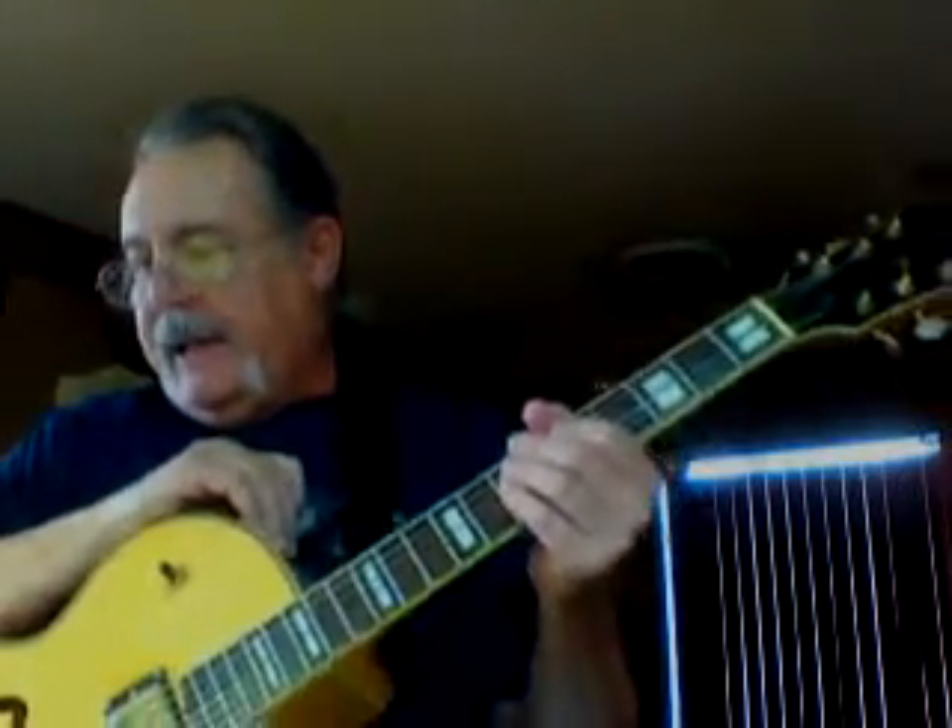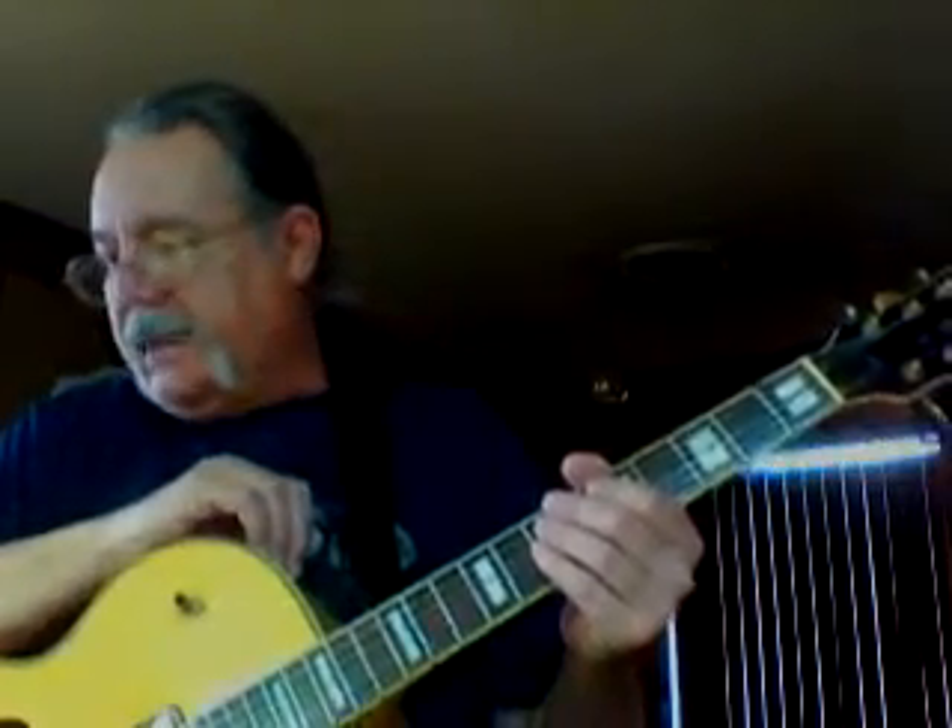Your next one is the Aeolian mode. It's exactly like the Dorian mode, only it has one alternate that Dorian doesn't have — the flat 6. So you go: 1-2-flat3-4-5-flat6. The flat 6 in A would be F natural, and then you play your flat 7, which is the G.